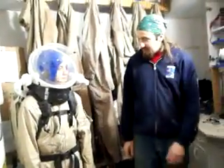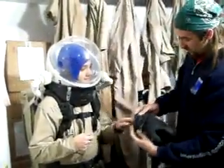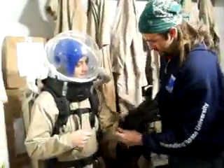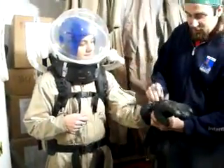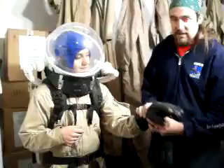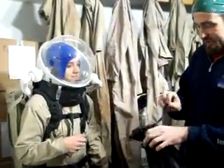Once the astronaut has their backpack on with air flowing into the helmet, we're ready to get the last step, which is EVA gloves. There's a large variety of EVA gloves stored here on the back shelf. Secure the straps so the gloves will not come off easily during a long day of work.